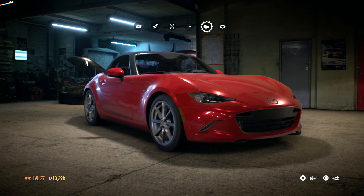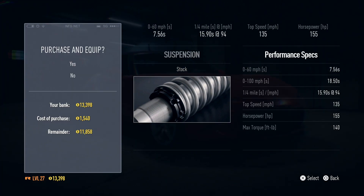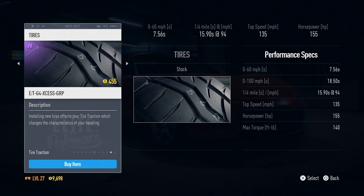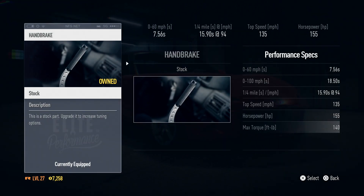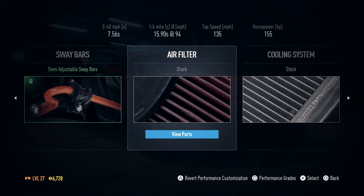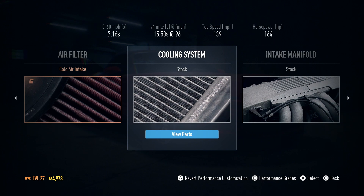Let's select this car and get to some modifications. Performance is the first thing — we need to throw the kitchen sink at it. Fully adjustable suspension, fully adjustable differential, grip tires — I'm just not a drifter. Fully adjustable brakes, handbrake, and the best sway bars we can get. We're already munching through the money.